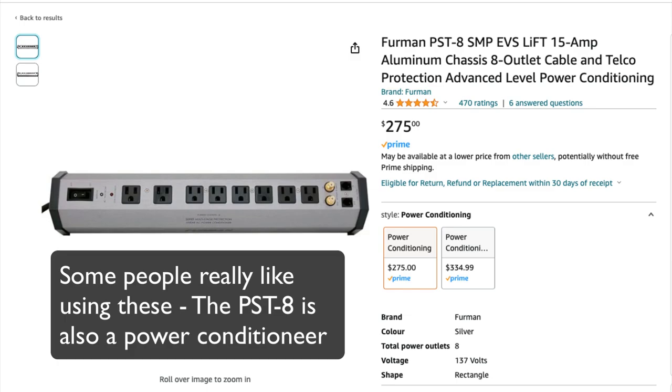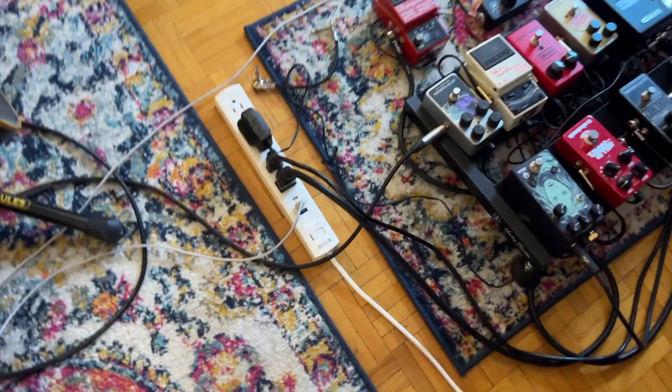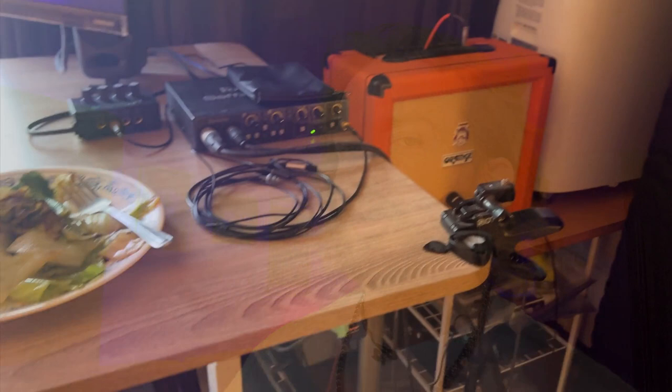Especially if you're dealing with a more powerful amp and more pedals. When you're getting your power bar, make sure it's a surge protector as well, and make sure the cable is long enough — I made mine 15 feet. The reason is that my power bar goes all the way to the other side of the room, because if I have all my electronics including my air conditioner on the same circuit, it'll actually trip the breaker in my apartment. So I make sure the power supplies are on a different circuit.